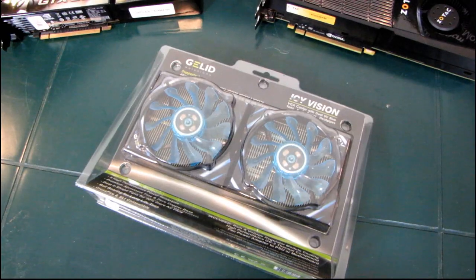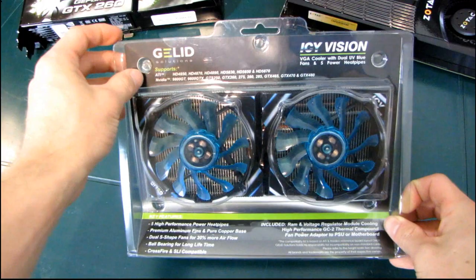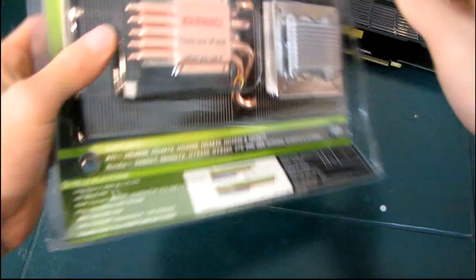Today I'm going to be unboxing the very first VGA cooler from Gelid Solutions. Gelid has a huge lineup of fans and some CPU coolers under their belt, and they have excellent thermal compound. But this is their first foray into a VGA cooling solution.